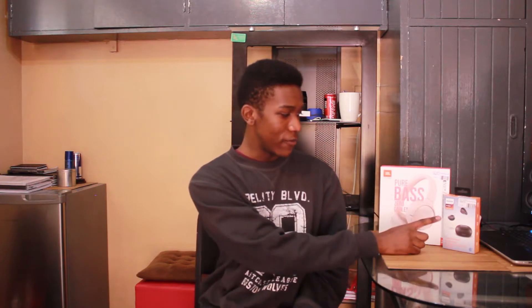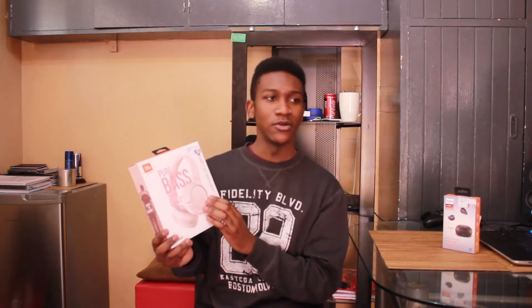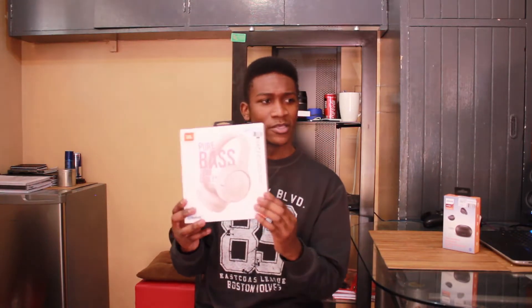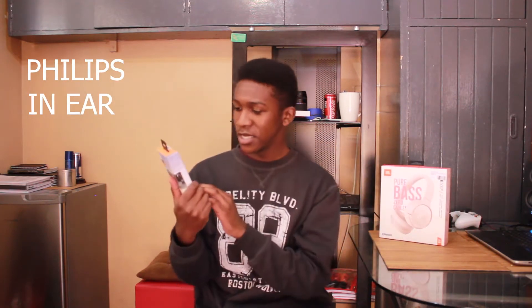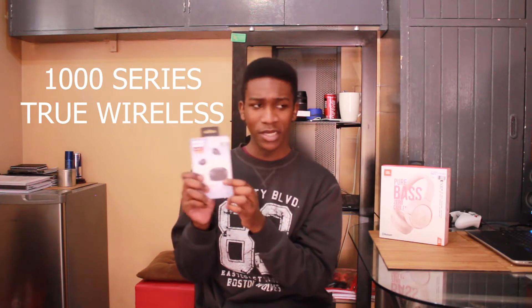What's up guys, Phil here today with another video. Today we will be doing an unboxing. We got a pair of JBL headphones and a pair of Philips wireless earbuds. Let's start off with the JBL headphones — these are the JBL T500 BTs. I got them in rose gold because I think it looked nice; there was also black and blue. And here we got the Philips in-ear earphones, the 1000 series true wireless.